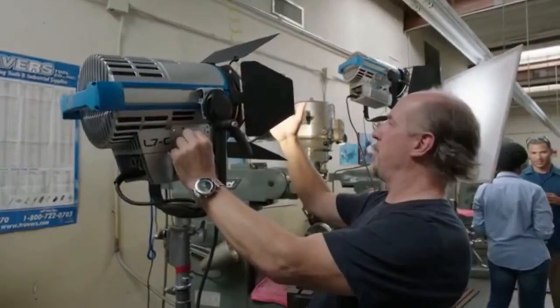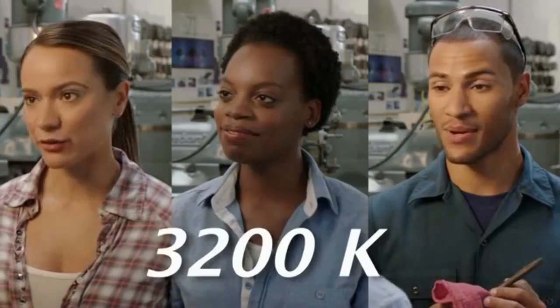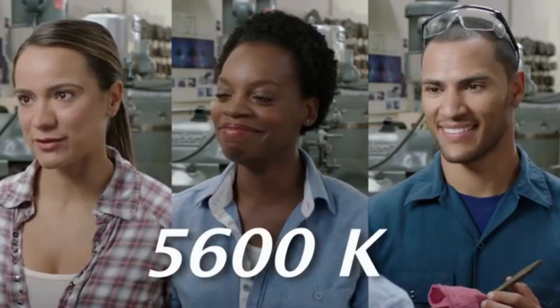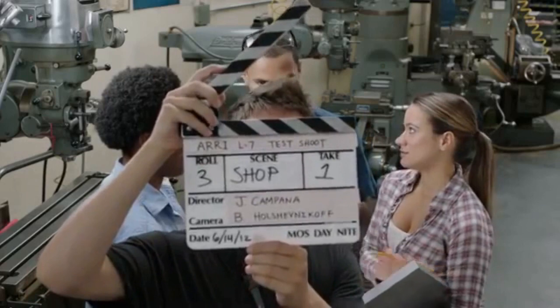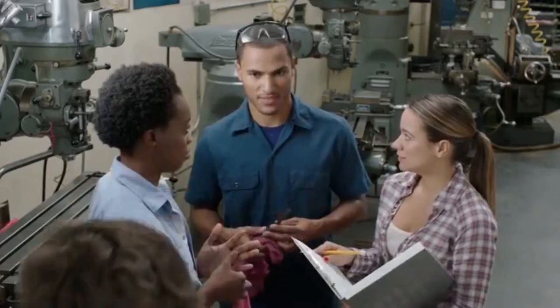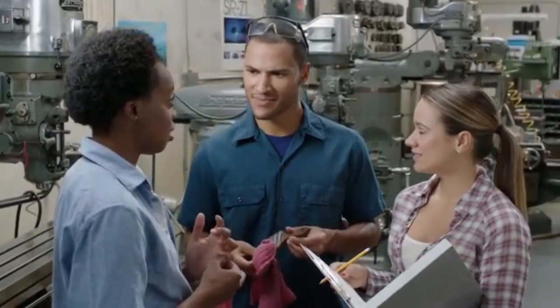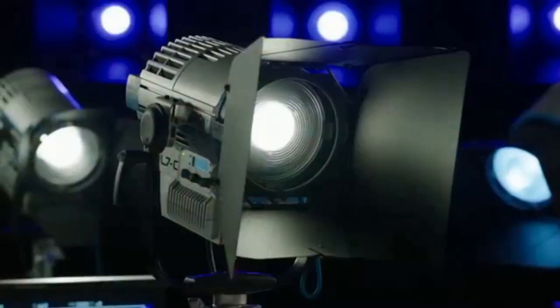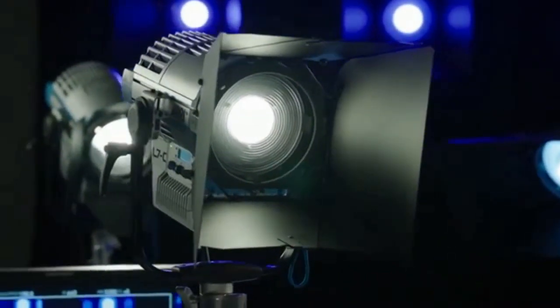The warm end comes in at about 2800 — you can see how yellow this is. Here's straight up 3,200. This is up to 7,500. All the way up to 10K. And then back to 5,600 daylight. These units are also weather resistant — all of the internal parts are fully protected from dust, dirt, and humidity. Whether you're working in studio or on location, the L-Series Fresnels from Arri can provide you with an effortless transition into the new era of LED lighting.